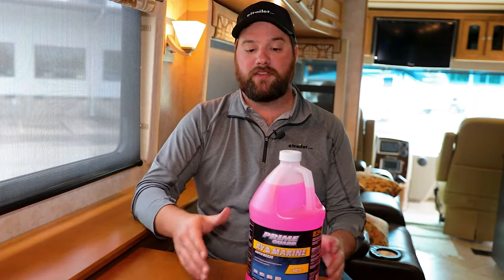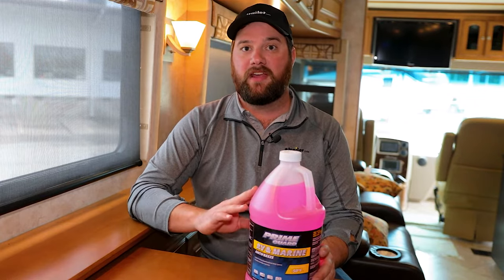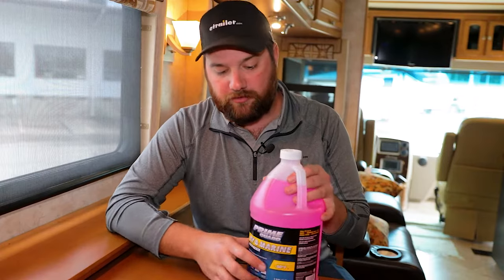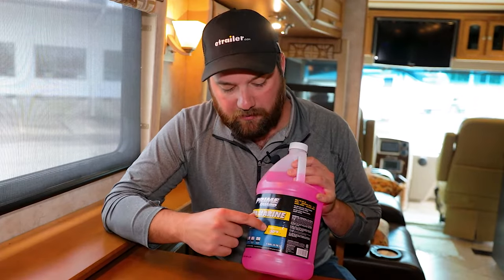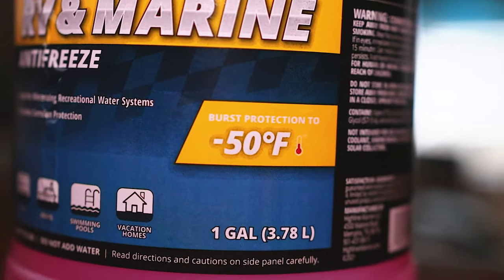The surprising answer is yes, it is going to freeze, but it's going to be at a much lower temperature than water. For example, this bottle of antifreeze on the label says it's not going to freeze until five degrees Fahrenheit, but it will also have a rating for burst protection. This antifreeze has a negative 50 degree rating before it will start doing any damage to your pipes in your RV.